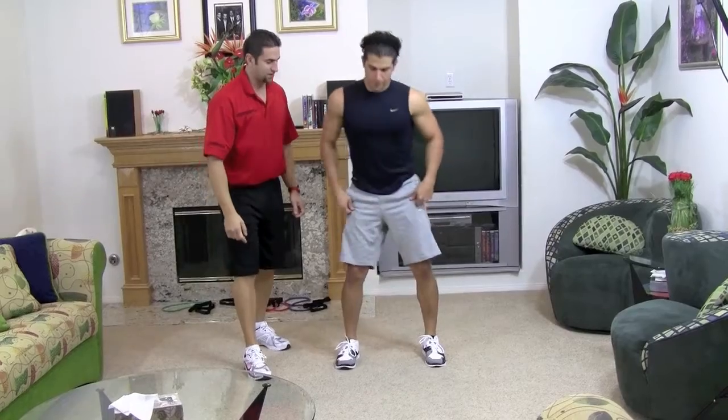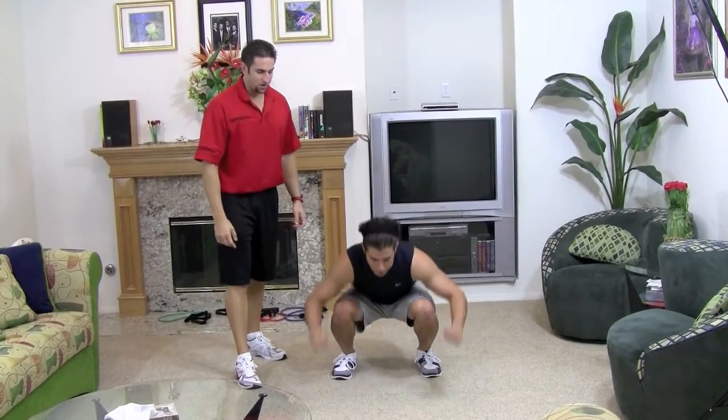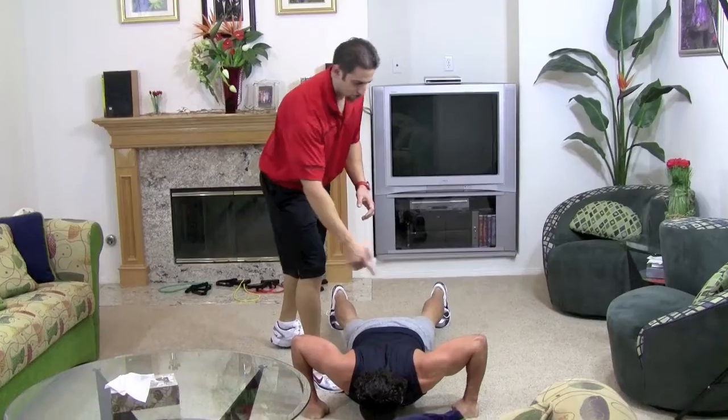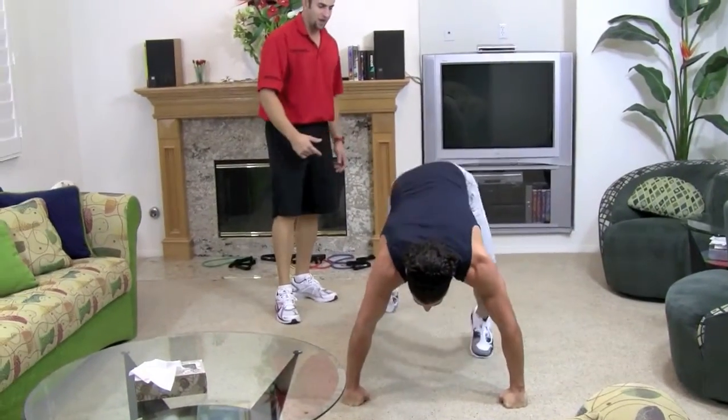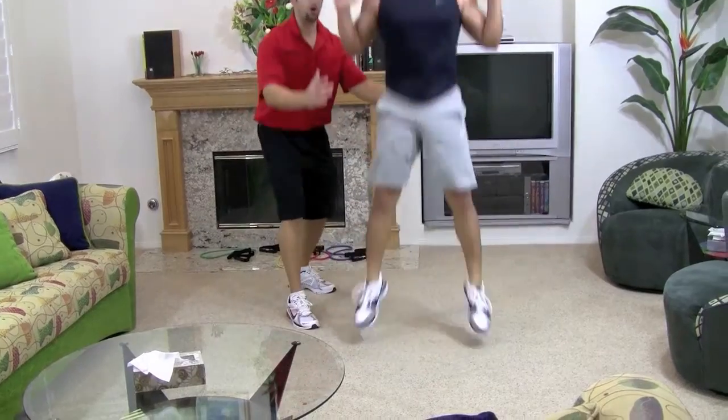We'll show you again. Get down, hit a squat. Come down into the push-up position, shoulders down, hands lined up with the chest, neck nice and straight. Do the push-up, one knee in, one knee in, boom — jump hard, push. Good.